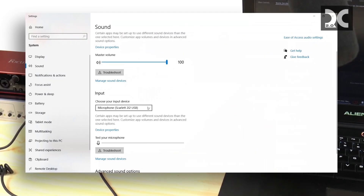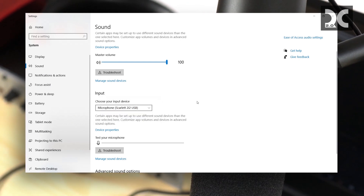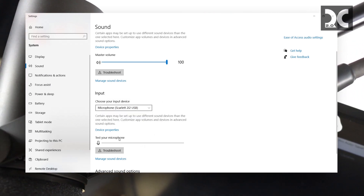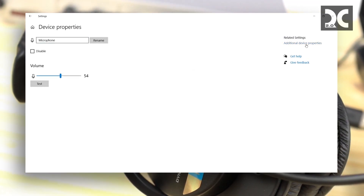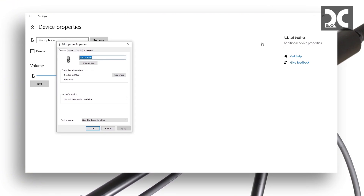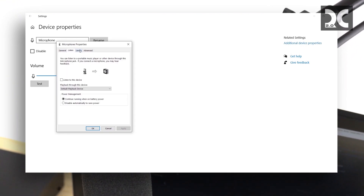Now let's see how it interfaces with your computer or laptop. Go into your sound settings and choose which microphone you want to use. Then go into the advanced settings under device properties — the main thing I changed here was the microphone volume, which I brought up to about 80 percent.